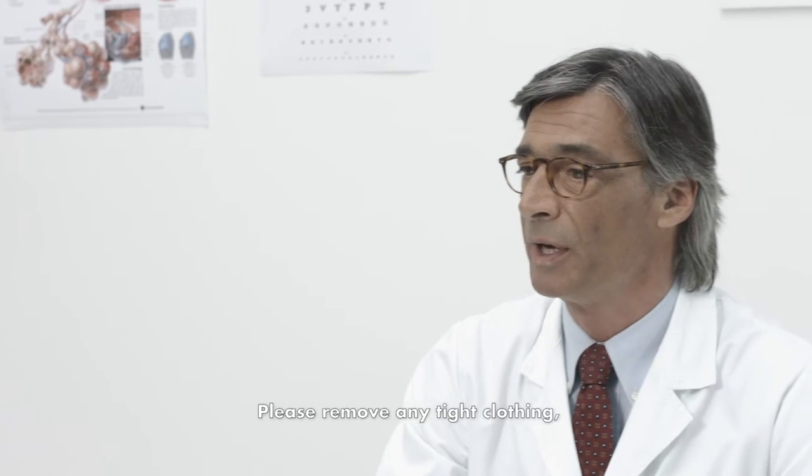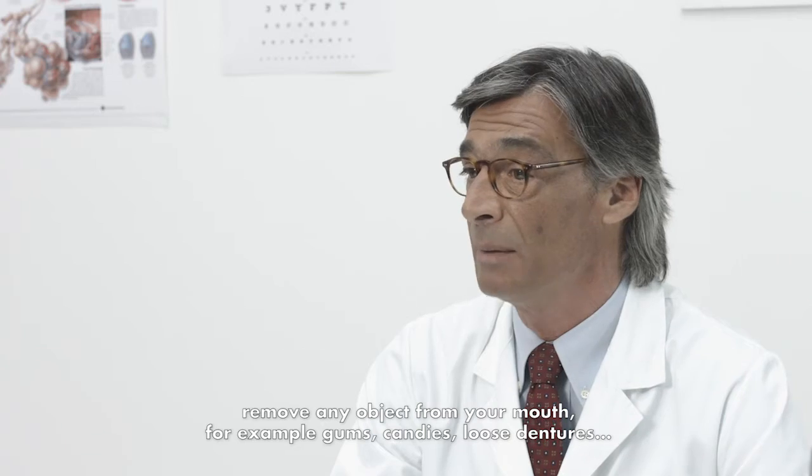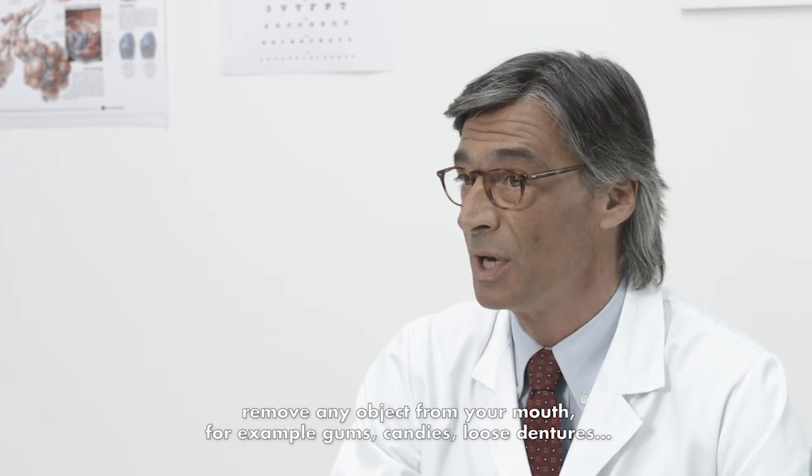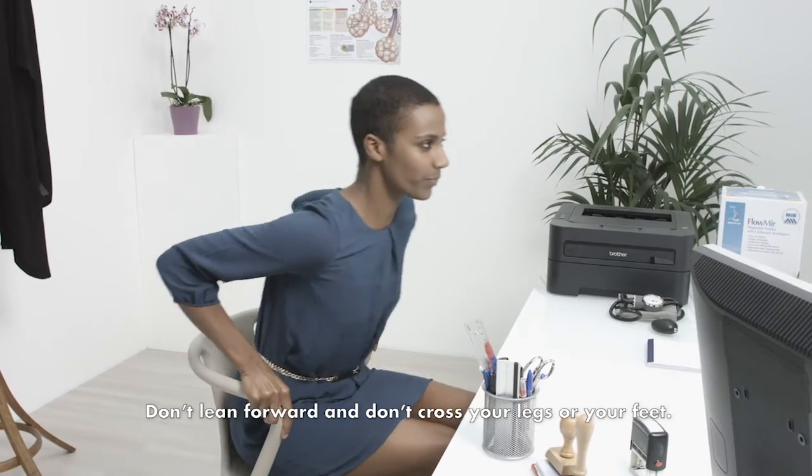Please remove any tight clothing. Remove any object from your mouth, for example, gums, candies, or loose dentures. It is preferable to perform the test in a seated upright position. Don't lean forward and don't cross your legs or feet.